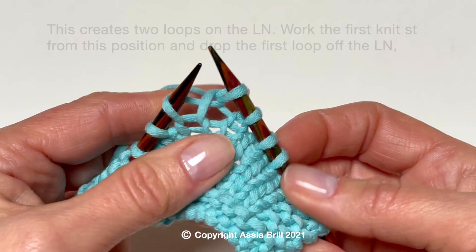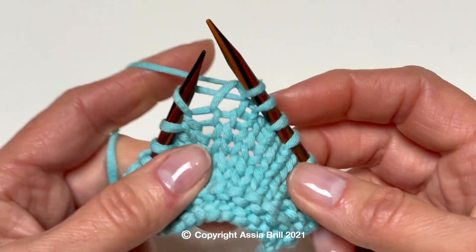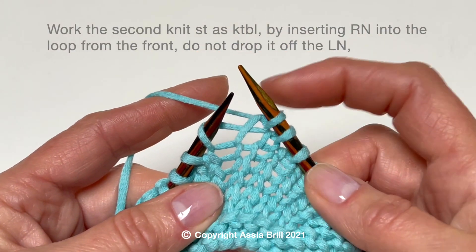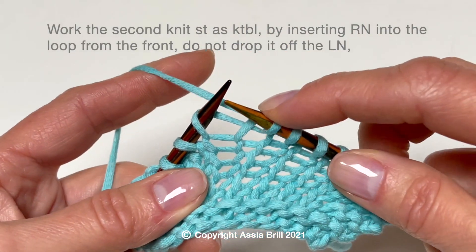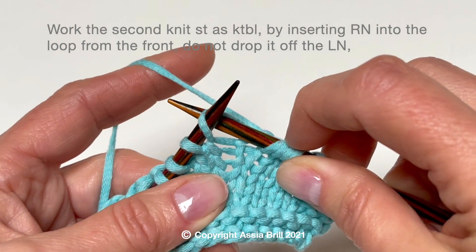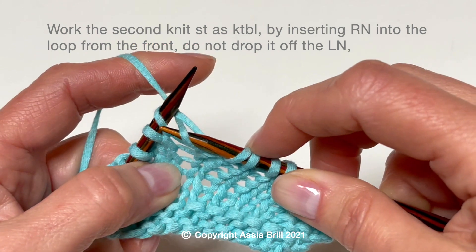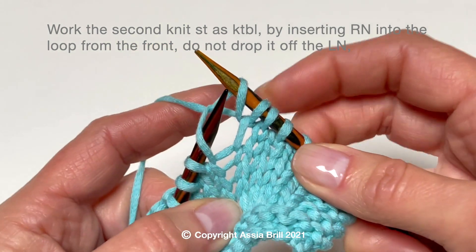Work the first knit stitch from this position and drop the first loop off the left needle. Work the second knit stitch as knit through the back loop by inserting the right needle into the loop from the front, then work the second loop as usual, knitwise, and off the needle.